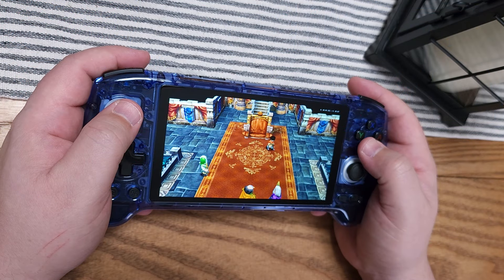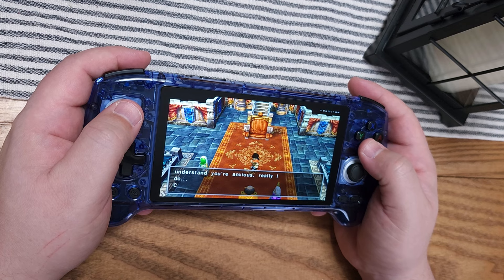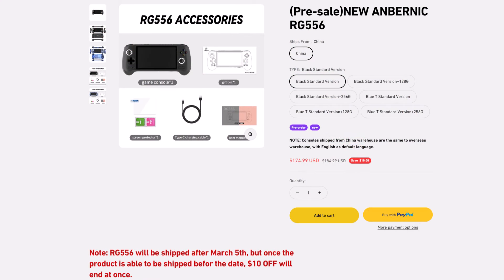Hello everyone, my name is Fawkes, and in this video we're going to be reviewing Anbernic's latest handheld, their RG556. Thank you very much to Anbernic for sending this device out to me for review. This is using the new Unisoc T820 chip — a chip we haven't seen in any retro handheld yet — so we're going to be taking a look at how it performs compared to other devices. It starts at around $175.